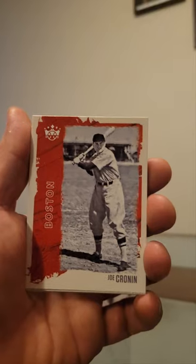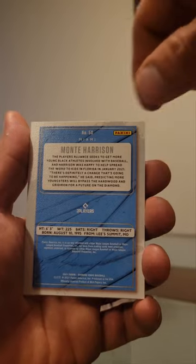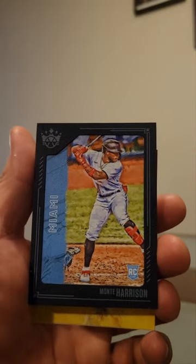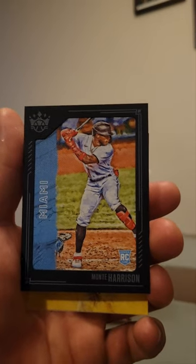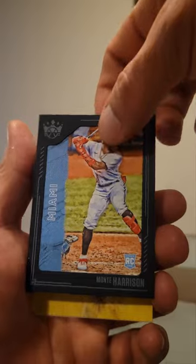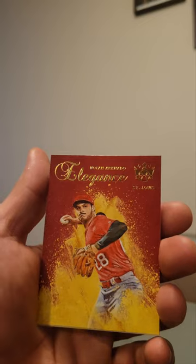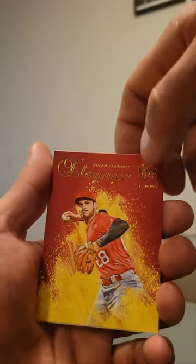The Diamond Kings — not one of my favorites, but I have hit a couple good cards in a few of these booster packs. So Jones, Joe Cronin. We have a — perhaps autographed — oh, we have a black frame. I believe it's just the common black frame, not the masterpiece or anything. So Monte Harrison RC black frame, or I think they call it a royal blue. And we have elegance Nolan Arenado to finish off.